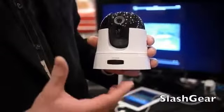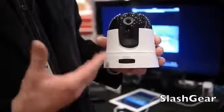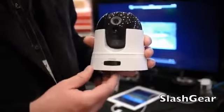You download our My D-Link app for Android or other smartphones, and with that you can actually get a live streaming video of your home or your office, no matter where you're at.